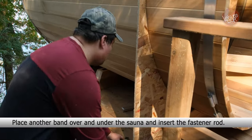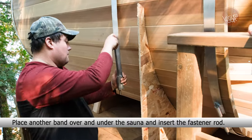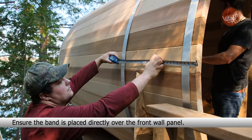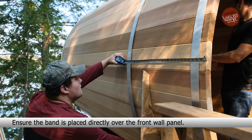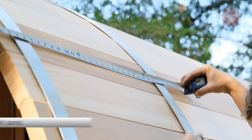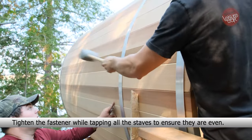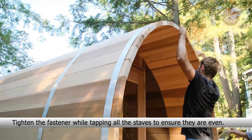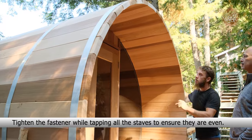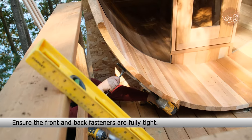Place another band over and under the sauna and insert the fastener rod. Ensure the band is placed directly over the front wall panel. Tighten the fastener while tapping all the staves to ensure they are even. Ensure the front and back fasteners are fully tight.